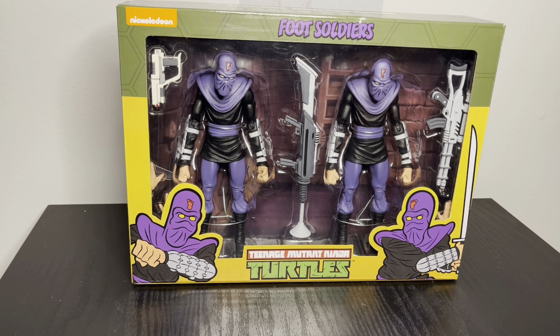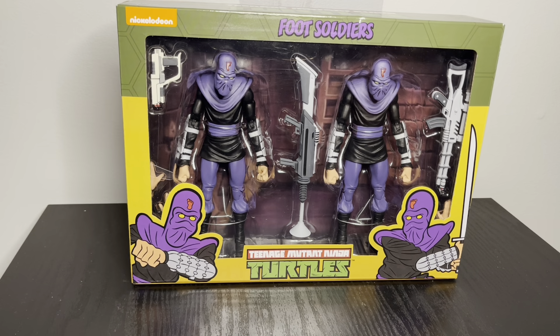Hey guys, so I'm doing a review on an older two-pack. This is a Fist Soldiers. I actually bought this from a personal collection a couple months ago — a guy was selling his personal collection.